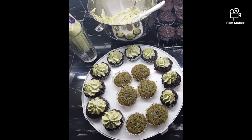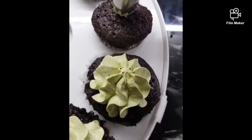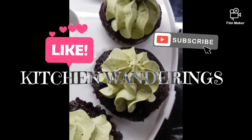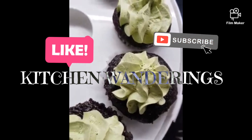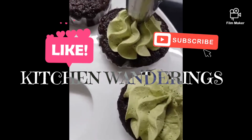Thanks for wandering over to our YouTube channel, Kitchen Wanderings. We've just made our matcha cupcakes with a matcha buttercream frosting. If you liked this video or found it to be anywhere remotely useful, please like, share, follow, and subscribe to our YouTube channel, Kitchen Wanderings.